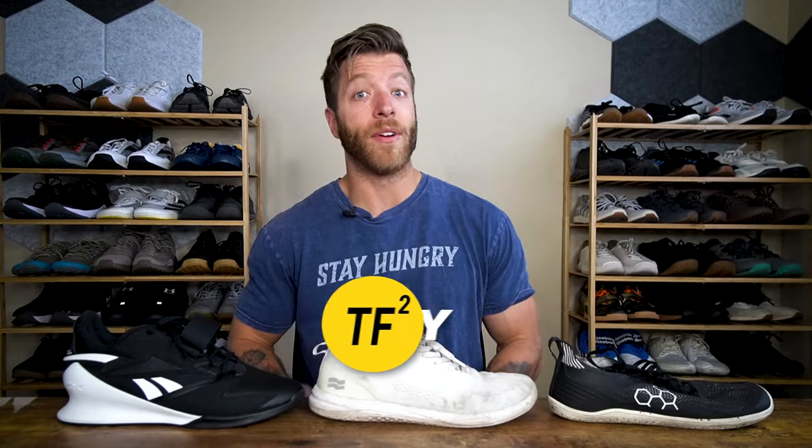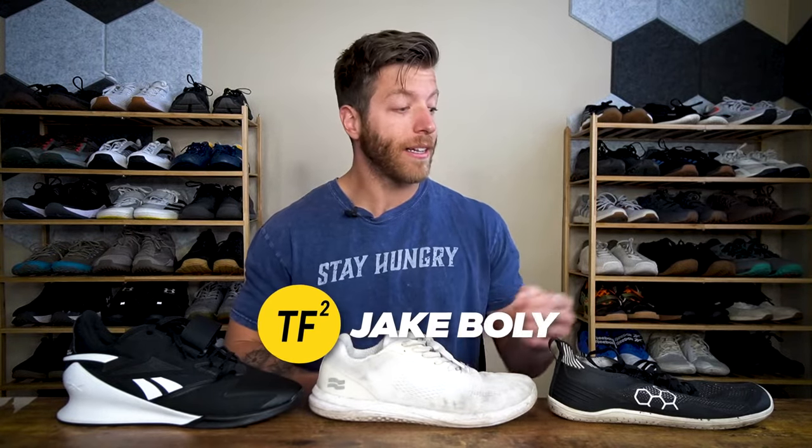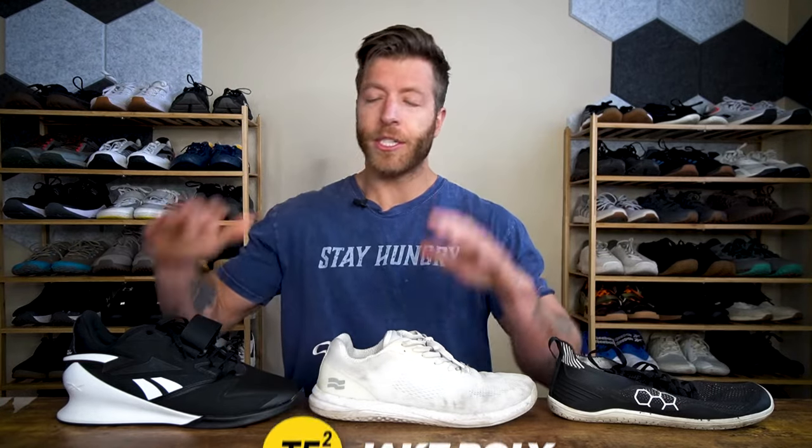Hey, what's going on guys? This is Jake at That Fit Friend and today I'm going to be talking about training and lifting in flat shoes versus shoes with a bit more heel elevation. So I have a cross-training shoe, which will have a lower heel to toe drop, and then a weightlifting shoe which will have a more significant heel to toe drop.